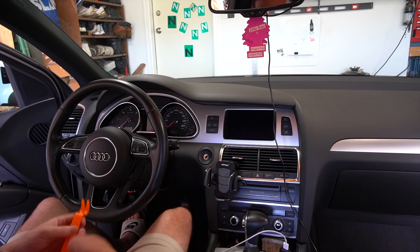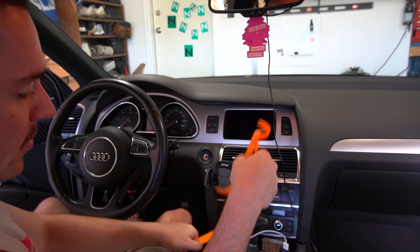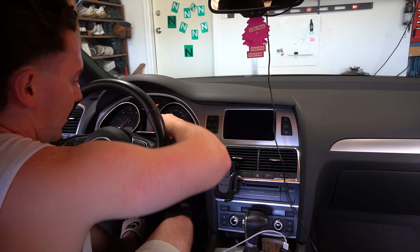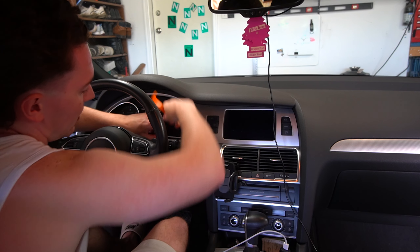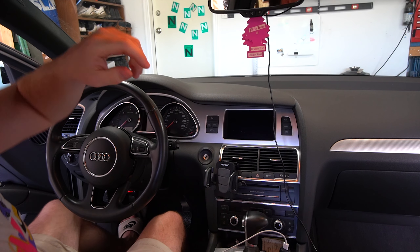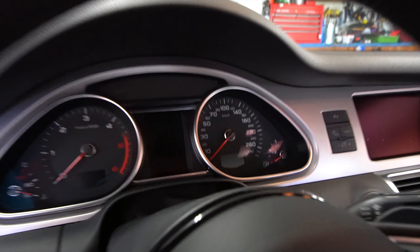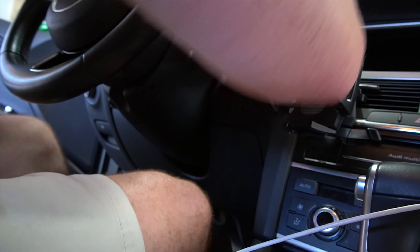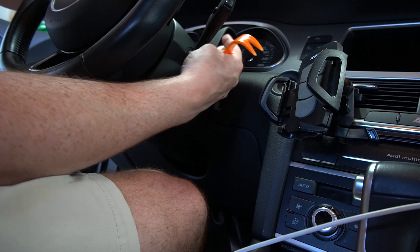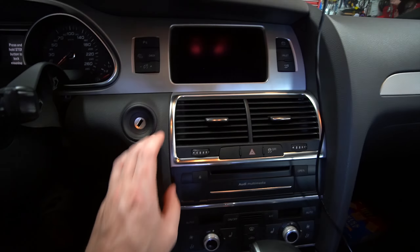First thing we're going to do is obviously remove all of the trim stuff that needs to be done. I'm going to use the tools they provided in the kit to remove all the little trim pieces, just because I know some people aren't probably going to have the tools I have access to. Honestly not going to be very difficult. There's a little trim piece right along the back side of the steering wheel here that I'll pull off — just like that — and then next we are moving on to the vent section.